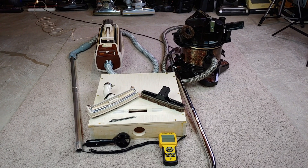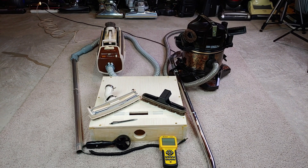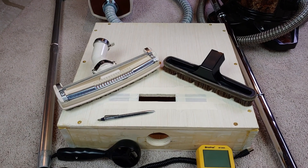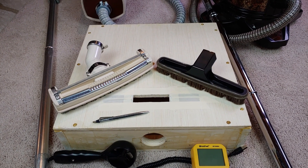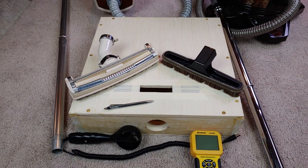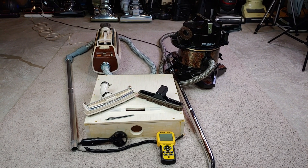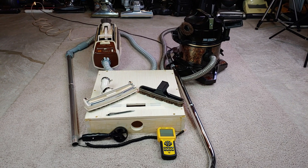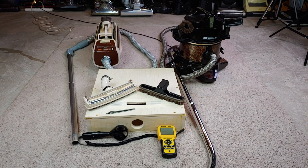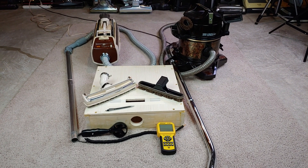Someone, please let me know if you've seen anything like this on any other channel. So in the past, I have taken some bare floor tools, like say Kirby for example, and I've put them on my airflow box, but I've sealed them completely up. So I want to do something completely different. I want to start taking machines that have bare floor attachments and measuring their airflow as the user would normally use them, or at least as close as I can get.